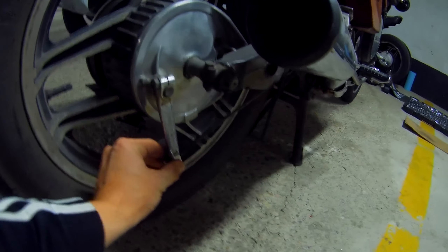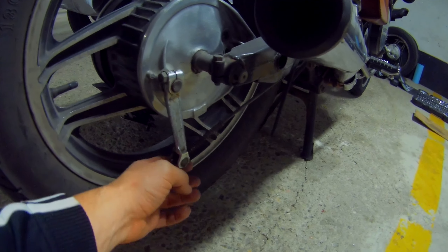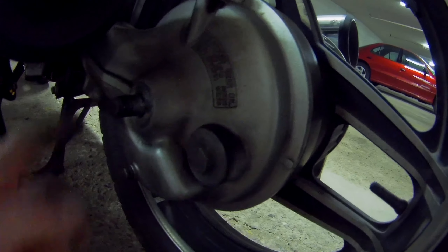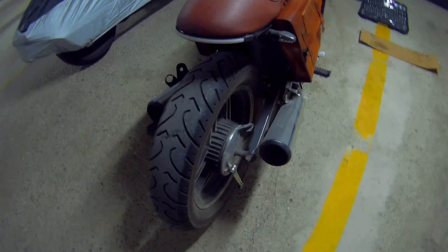I've removed the bolt that attaches the brake shaft. I've also removed the bolt that goes in here that holds the entire assembly from spinning. On the other side I took off the fender and I've taken off the nut that holds the axle in. So now it's just a matter of loosening this up and pulling the axle out.